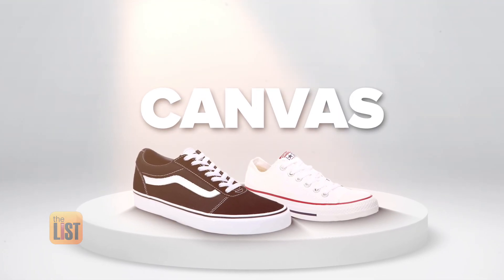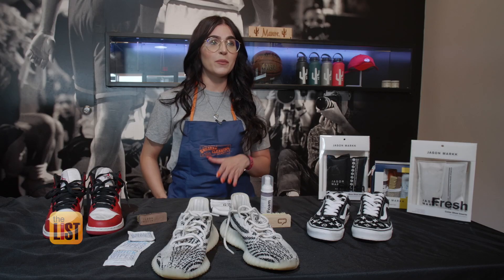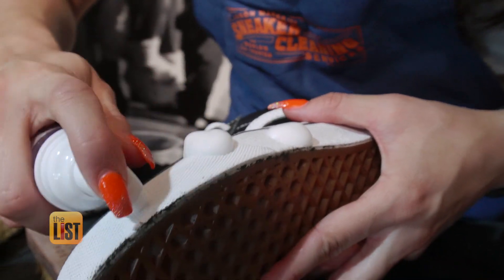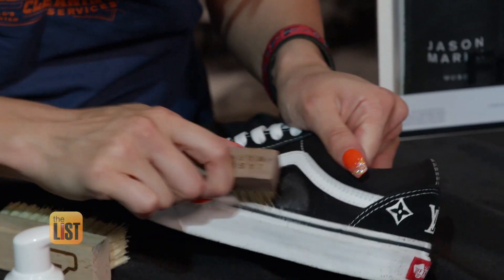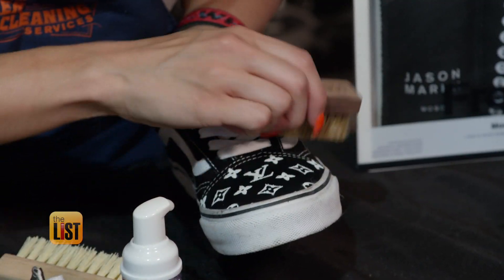We'll wrap up our list of sneaker cleaning with canvas — like Chuck Taylors and Vans. Cleaning your canvas shoes, you're gonna want to use a solution from brands like Jason Mark, Crep Protect, or Reshoevenator. Laura says regular soap can dry out or fade your shoes. Use a bristle brush on the soles and the canvas. If it's a plain shoe with no print, feel free to use the same brush, but if yours has some paint on it, use a soft bristle brush instead.